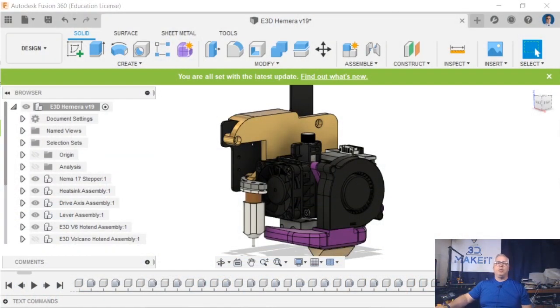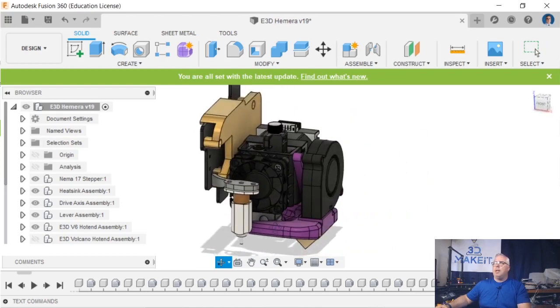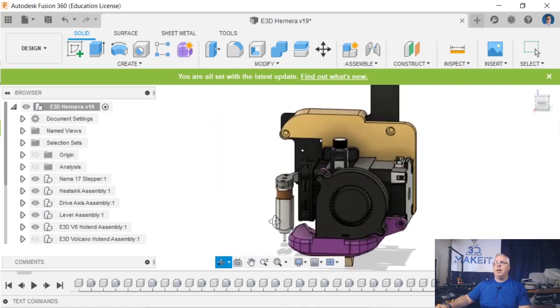So first thing I wanted to show you is the latest design I've done. I made a mount for the Hermia from E3D, formerly Hermes. I have modified a fan duct here. I will put it on my Thingiverse and give attributes — I can't remember off the top of my head the person who made this but it's a fantastic design. It prints really well, cooling's great. But the back mount here and the actual BLTouch mount — that is my design.